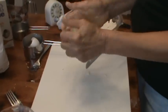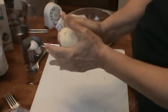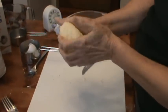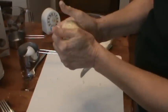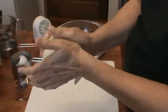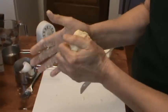Now after we have kneaded this, we're going to put it in a bowl and cover it up with a damp dish towel and let it sit there for about 30 minutes. Then we're going to come back and roll it out very, very thin and cut our noodles out.